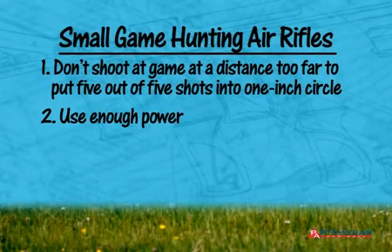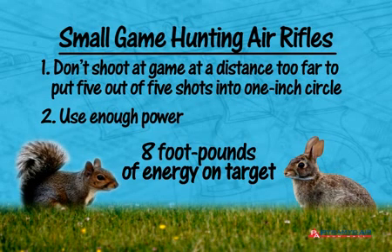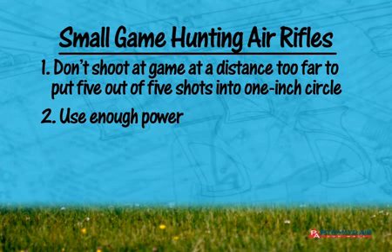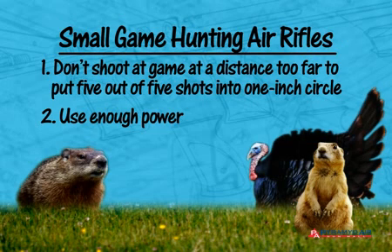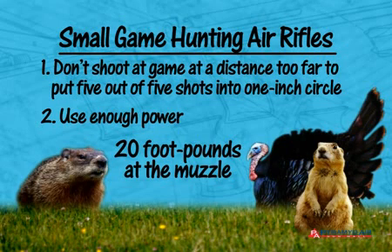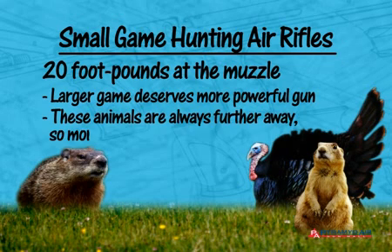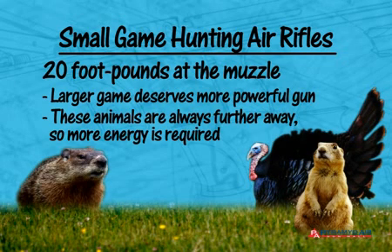Rule number two is to use enough power. For squirrels and cottontail rabbits, we would like to put at least 8 ft-lbs of energy on target. If you have a rifle that develops 12 ft-lbs at the muzzle, at what distance does that drop off to 8 ft-lbs? Maybe 25 yards is the limit for such a low-powered rifle. If your game is woodchucks, prairie dogs, turkeys, or similar size game, choose a rifle that has at least 20 ft-lbs of energy at the muzzle. Do this because larger game deserves a gun with greater power, and because these game animals are always at farther distances, and you need the energy to reach them.